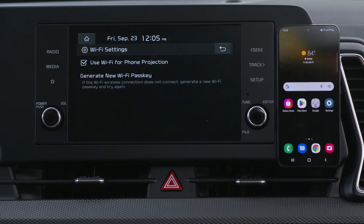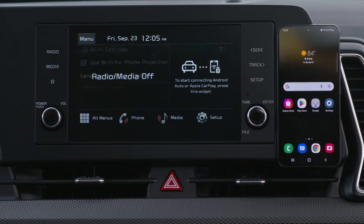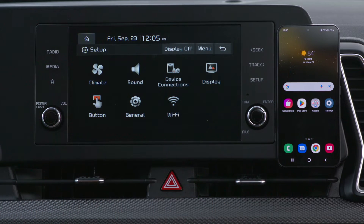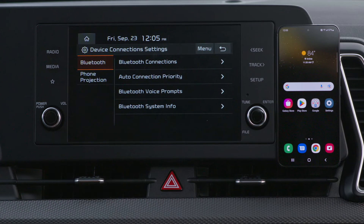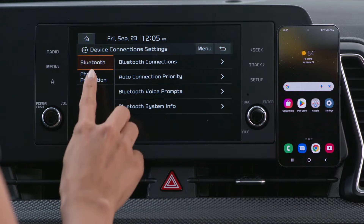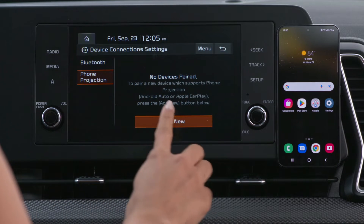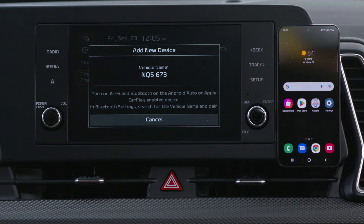To pair your smartphone with your system, press All Menus, Setup, Device Connections, then Phone Projection. If your smartphone is not already connected via Bluetooth, press Add New. If it is connected, press Connect.